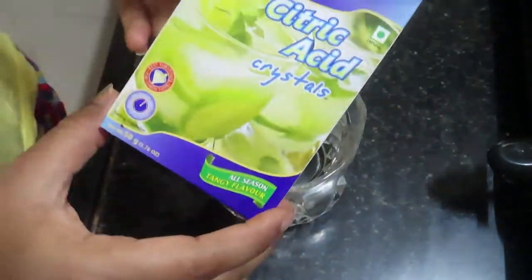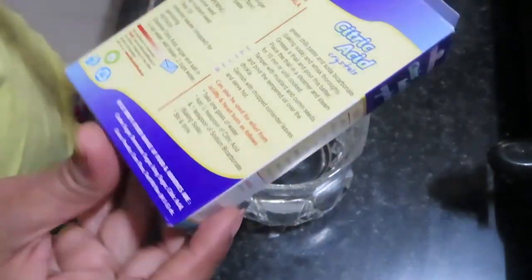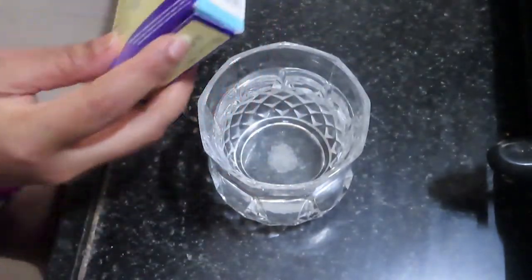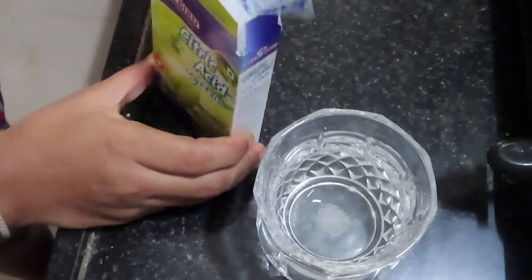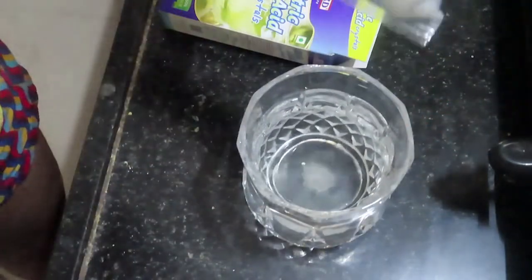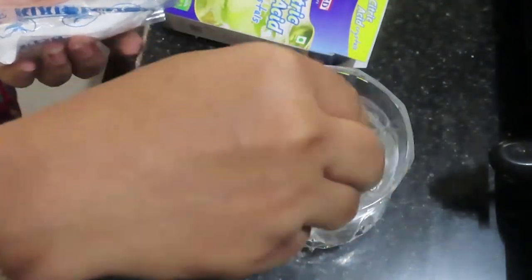This citric acid packet is available at any grocery store and costs around 36 to 37 rupees. Just add a pinch of it — don't add too much because it will be very sour. Enjoy your nimbu pani! It's a perfect idea — try it and tell me in the comment section how it tastes.